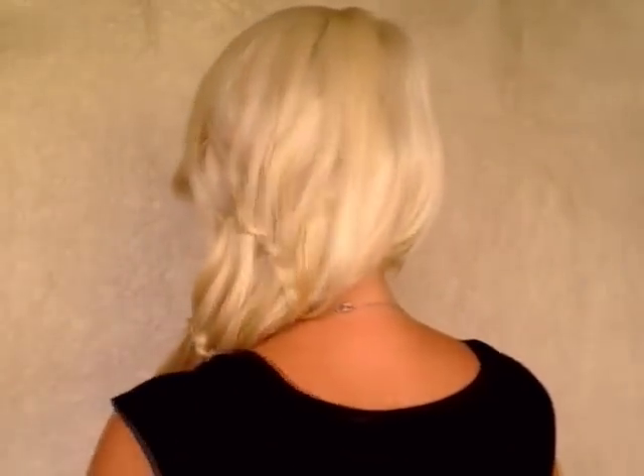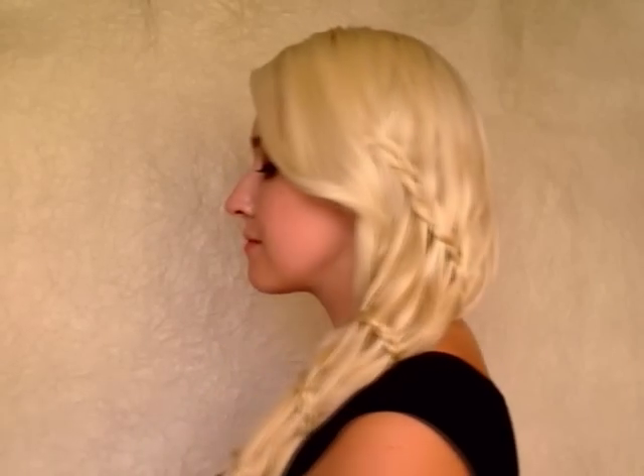Now I only have to secure my braid in place using a small clear elastic. Once I release this front section of hair, this hairstyle is complete. This is how it looks like from the back. I hope that you found this tutorial helpful and I thank you very much for watching. Bye-bye!